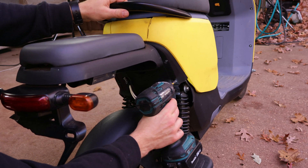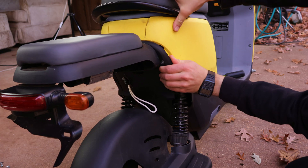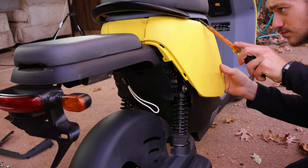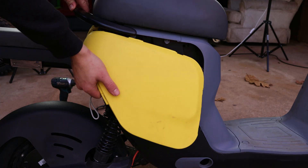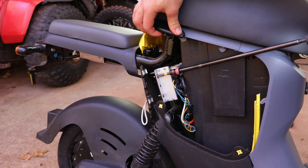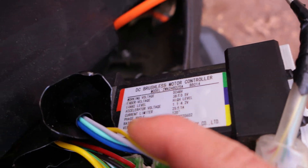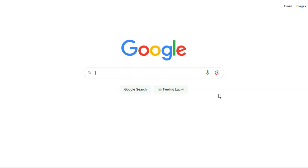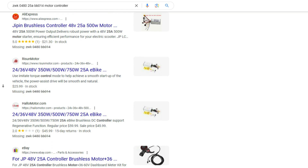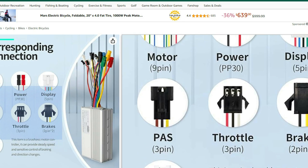I'll start by unscrewing the plastic trim in order to get to the motor controller. There seems to be two screws holding the motor controller in place, so I'll go ahead and remove those as well. Once it's pulled out, we can have a look at the label, which when I search up the model number, I could not find the datasheet or any wiring diagram. So to keep it simple, I just ordered a new brushless motor controller featuring all the wires we need.